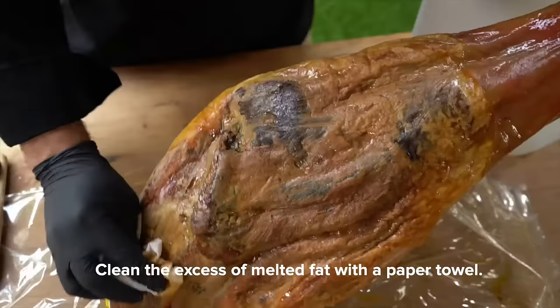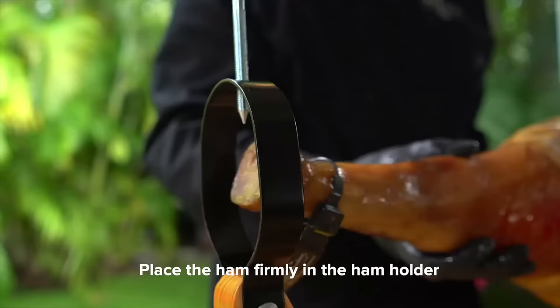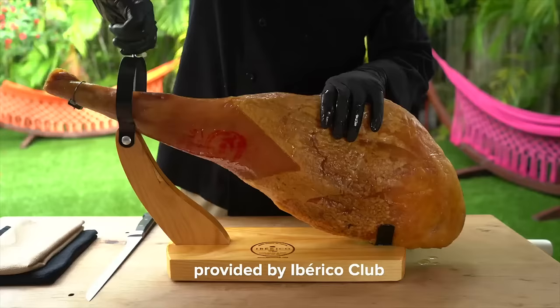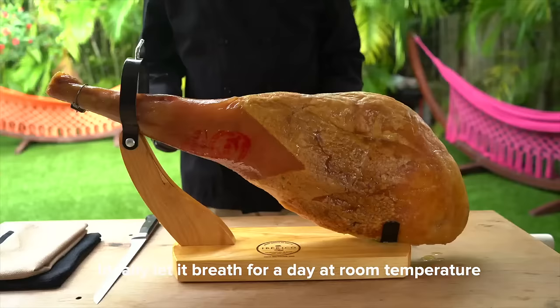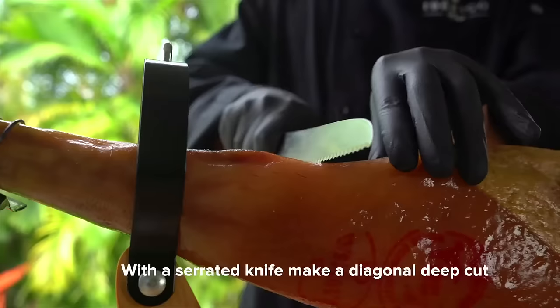Clean away the excess melted fat with a paper towel and place the ham firmly in the ham holder provided by Ibérico Club with the matha or thicker side facing up. Ideally let it breathe for a day at room temperature, but it's okay if you can't wait — we get it.